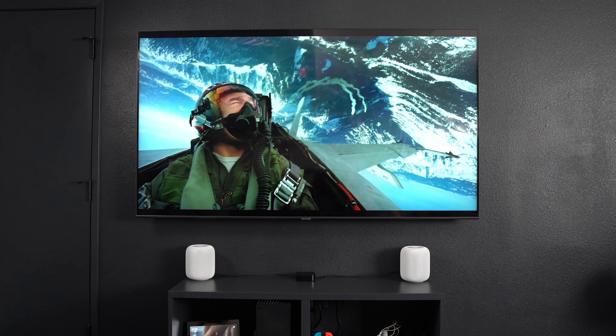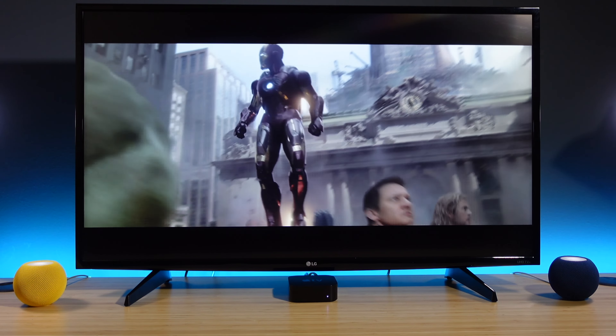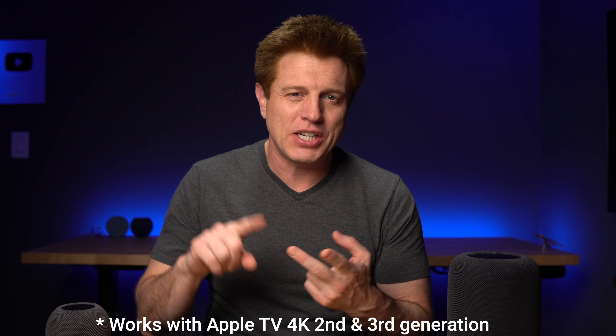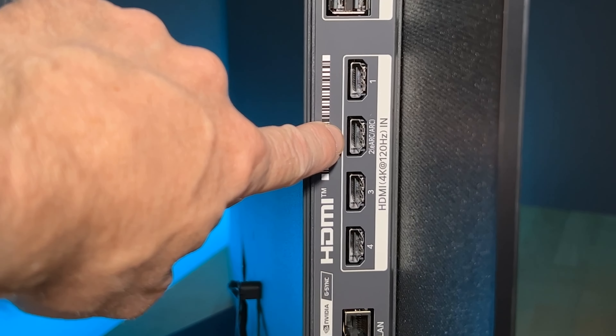Let's first talk about the setup. If you wanna check out the latest Apple TV or HomePods, I'll put links in the description, along with a video on how to do this with Echoes and Fire TV sticks. To set up theater mode, you need an Apple TV 4K first generation or newer, and your HomePods. You could mix and match the color of your HomePods too. To set up theater mode within the Home app, the first thing you need to do is make sure all the devices are in the same room. If you already have one HomePod in the room and you add a second one, the Home app will prompt you to automatically make a stereo pair.